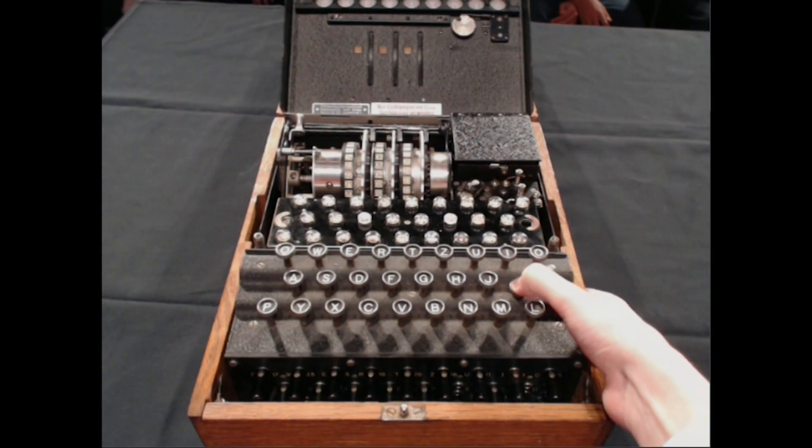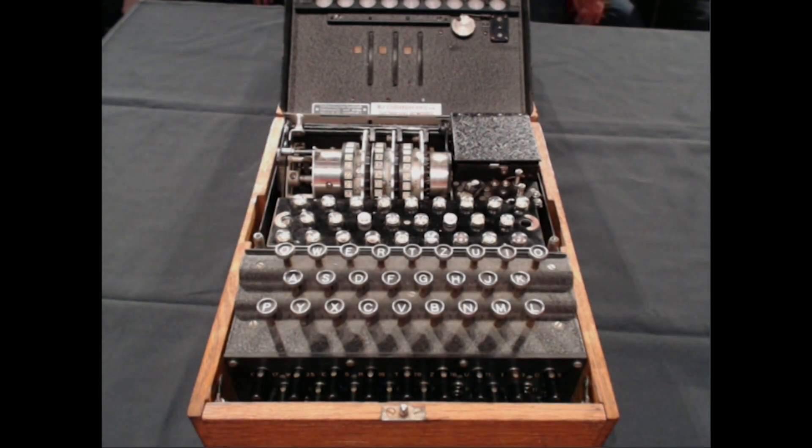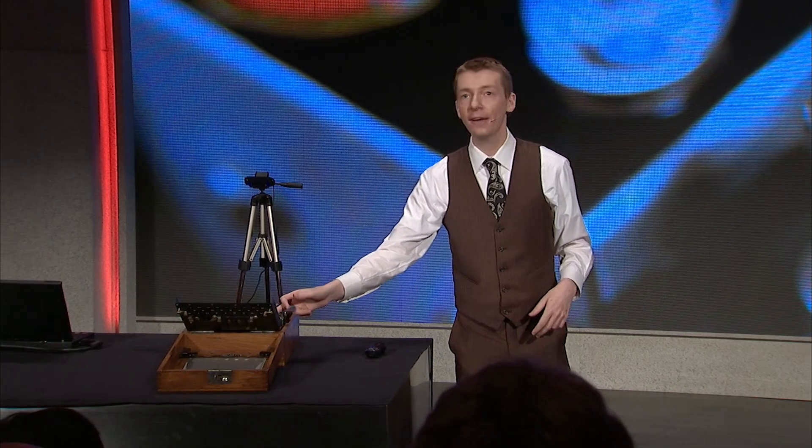There we go. And then it will keep going. When the middle rotor does a full turn, eventually it kicks the left-hand rotor one place. So you've got a fast rotor going all the time, a middle rotor, and a slow-moving rotor. It's kind of like the hands on a clock — like a minute-hand, hour-hand, and second-hand.